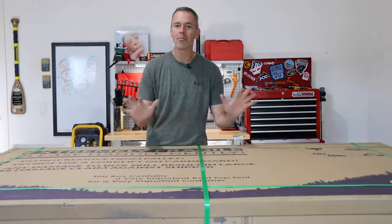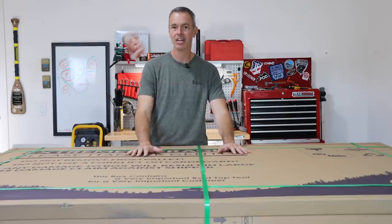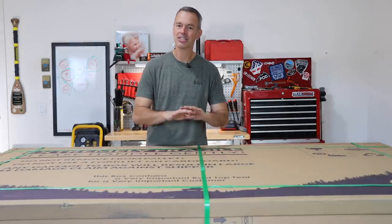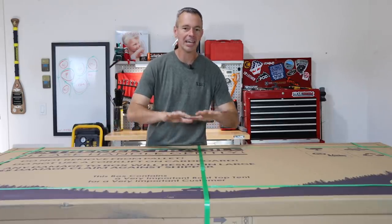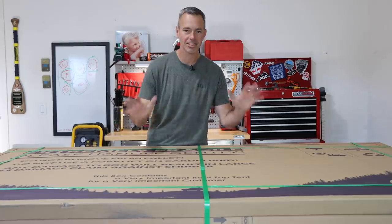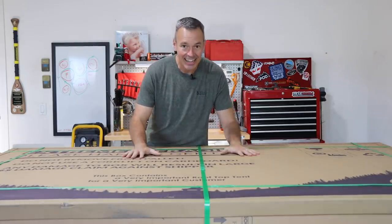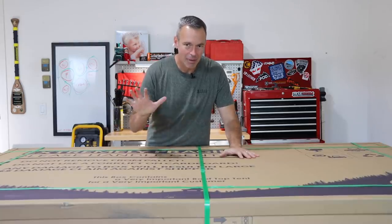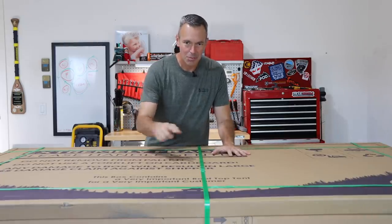I don't normally do unboxing videos but this one I think is going to be kind of special. Now before we get started and before I show you what's inside, I want to let you know that this is not sponsored — I have no affiliation with the company. Are you ready to see what's inside? This is going to be cool. This is my brand new low-profile rooftop tent. Let's open the box.